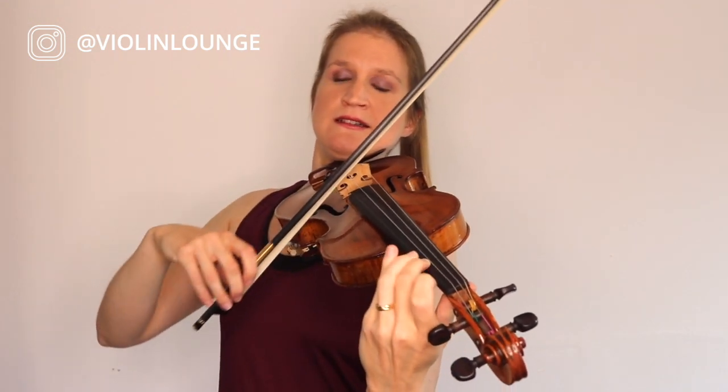Feel the differences per string — that you have to bow differently. Each string has its balance; each note has its balance of the proportions. Now you are all warmed up and ready to continue with your practice session, which I encourage you to do right now. So don't scroll around on YouTube or wherever — see you next week in my next violin lesson. Bye bye!